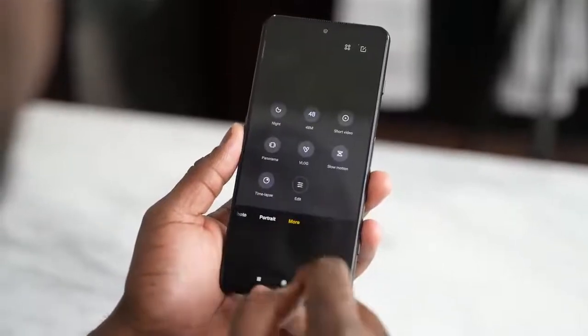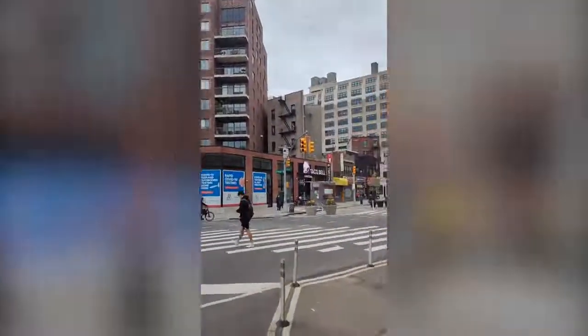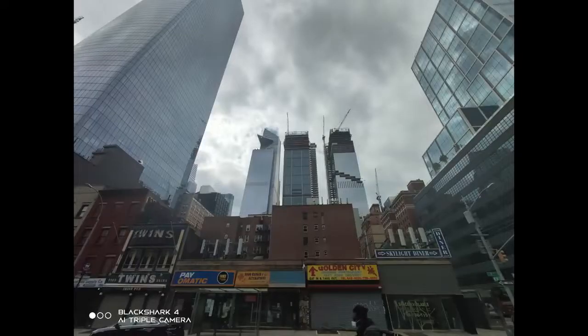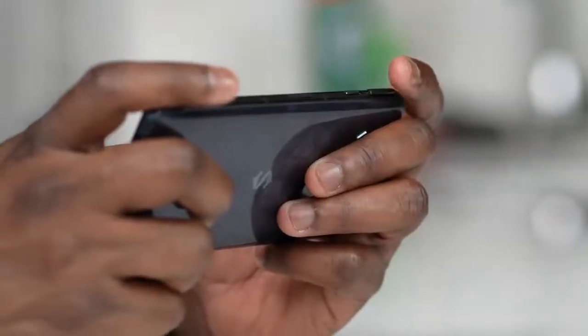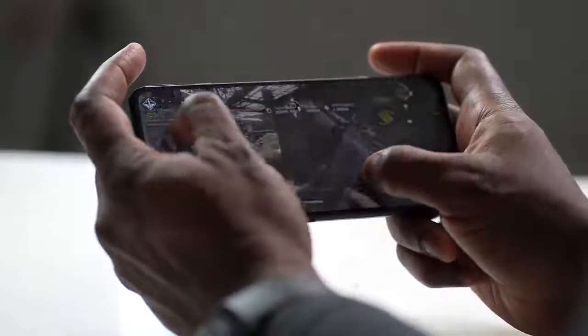The camera system is a triple-camera setup that does a solid job. Video is 4K at 60fps — I shot some footage walking around the city, and the quality was impressive for a gaming phone. Portrait mode was okay, and overall the photos are solid. The entire package — trigger buttons, 144Hz display, great gaming performance — costs just $500.